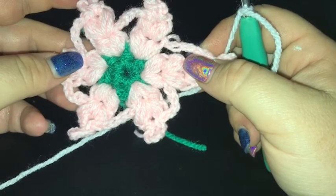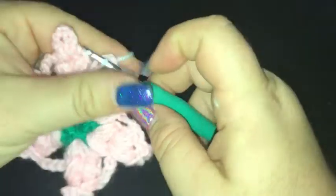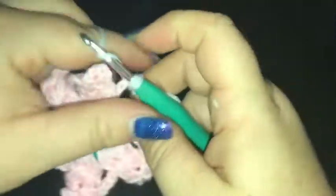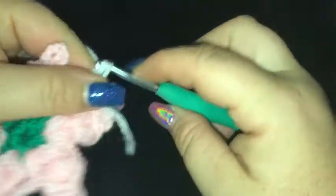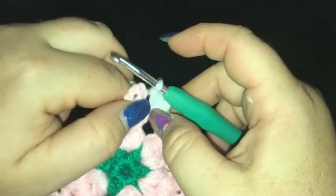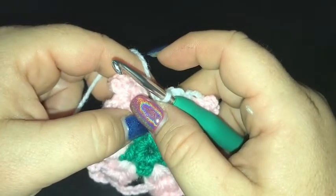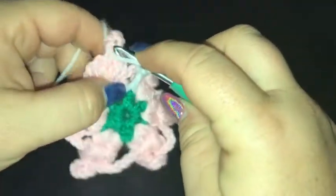Finish off round two by slip stitching into the top of the first puff stitch, ready for round three. Just going to slip stitch into a chain four space between our puff petals. Chain three, two double crochet, all into the chain four space. This round may make your work buckle a little bit — don't worry too much because it will flatten out as you continue working the square. Now we're going to do a front post double crochet around the double crochet two together from round one, trying to keep that stitch a little bit longer, and then three double crochet back into the same chain four space.